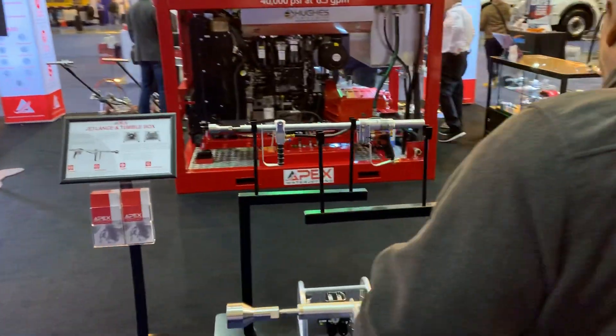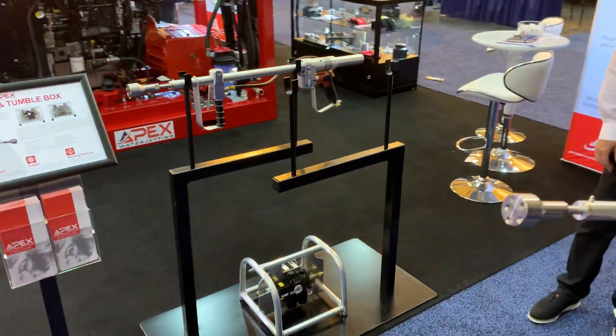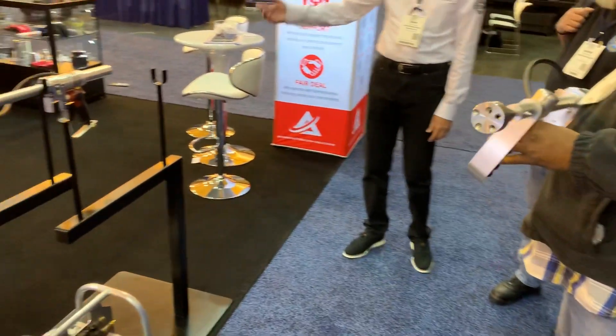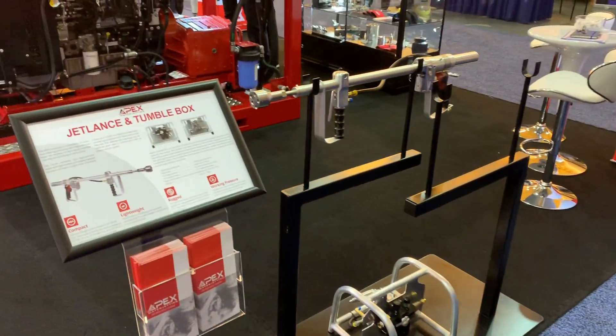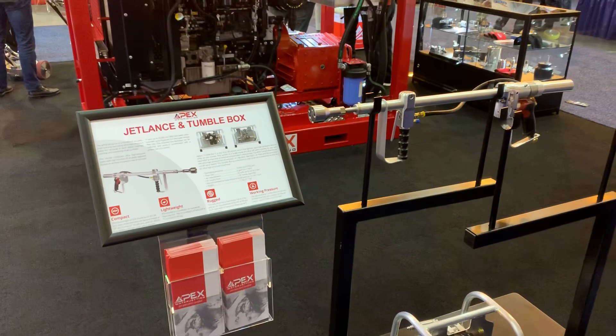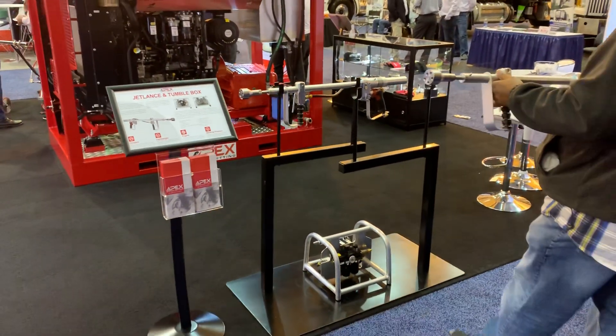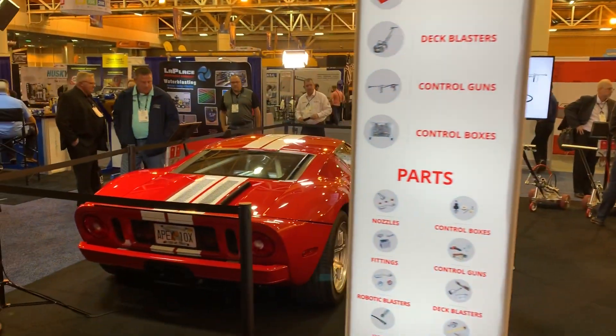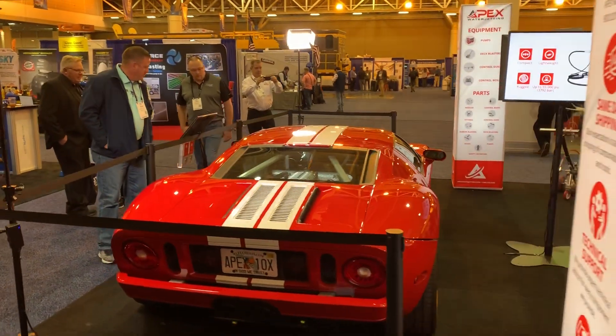This is the Apex Jet Lance, which is compact and lightweight — 13 pounds, 5.99 kilograms. It's rugged, works up to 55,000 PSI. Hope everyone's having a 10X day. Talk soon.